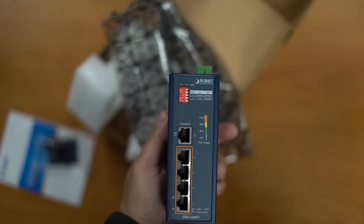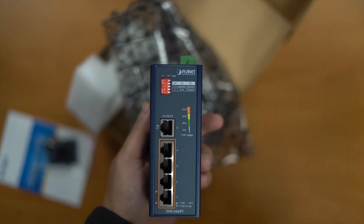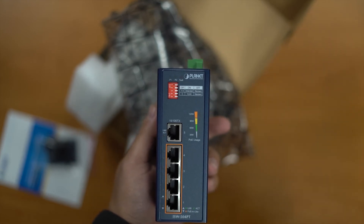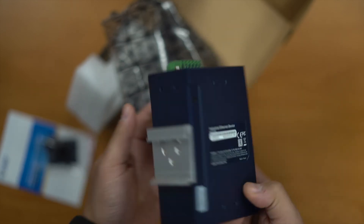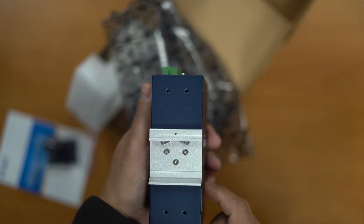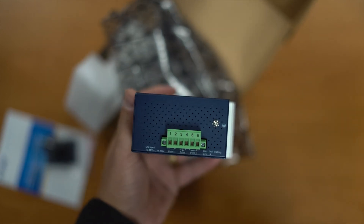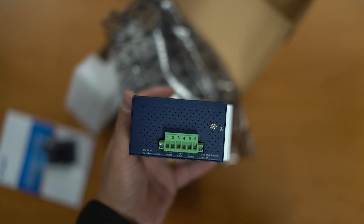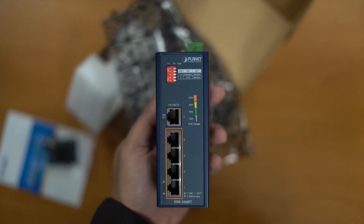The dip switch lets you put the unit into extend mode — useful if you've got distances slightly past that 100 meter mark. You can also segregate each port through the dip switch via VLAN. On the back you've got your DIN rail mount, and on top you've got the inputs for your power supply. So that's the ISW504PT.